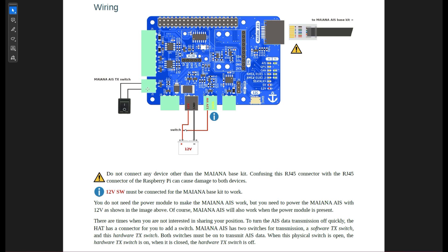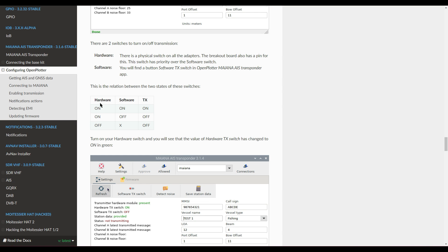There is another important input: the transmit switch. As mentioned, transmitting AIS is not allowed in Europe with this system, so this switch must be on — if it is off, it would transmit. That means if nothing is connected, you would transmit your AIS information. There is also a software switch, and both must be on to transmit — it works like an AND connection. So if hardware is on and software is off, transmission is off. If hardware is off and software is on or off, it is also off. Transmission only occurs when both are on.